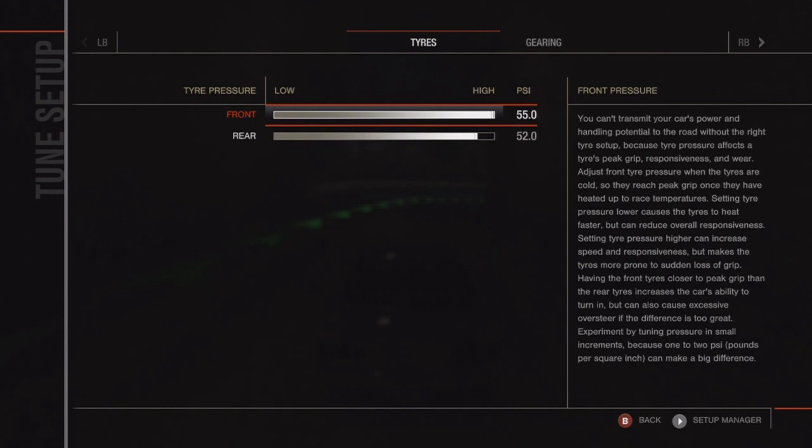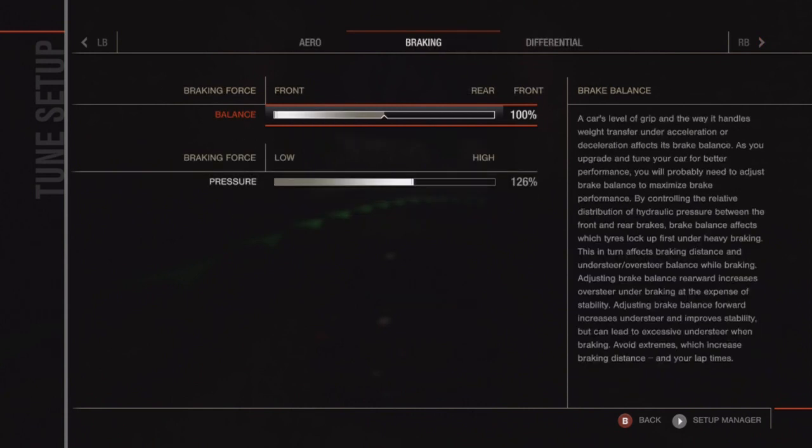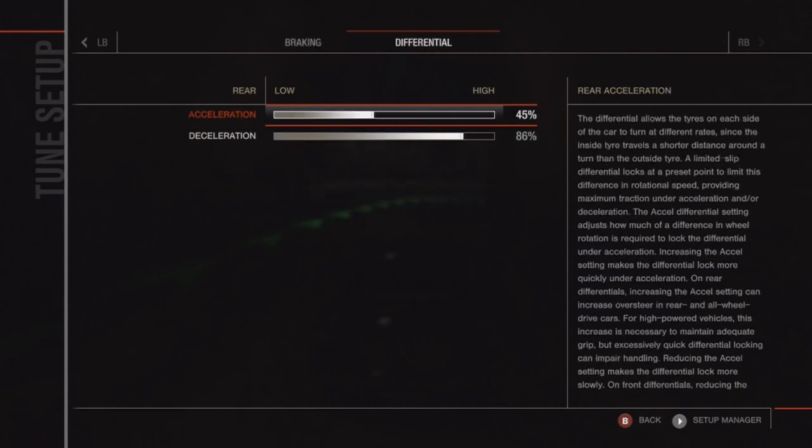For example, the Hummer — that thing weighs 6,000 pounds after weight reduction, so around 200% braking force. I do try to brake drift with the Hummer every now and then, but I can't really do it because the Hummer is so heavy and it's somewhat impossible.